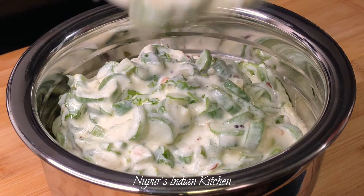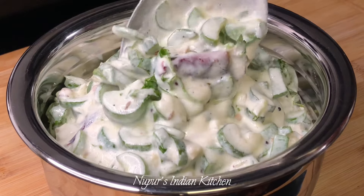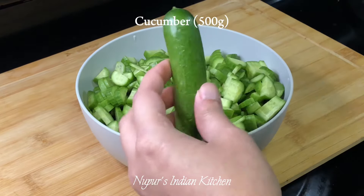Today's recipe is an easy, quick and delicious cucumber curry. You can also make this with snake gourd or tindora, let's make this together.